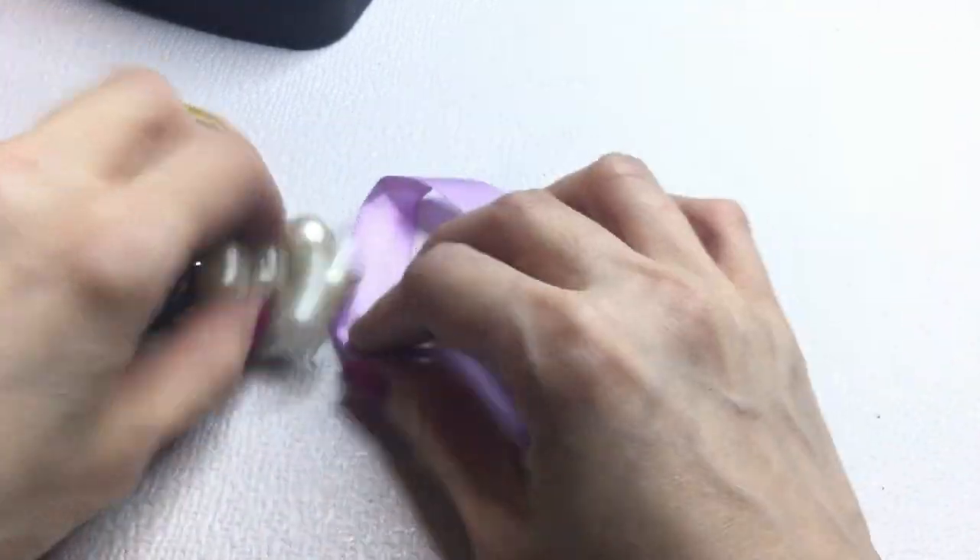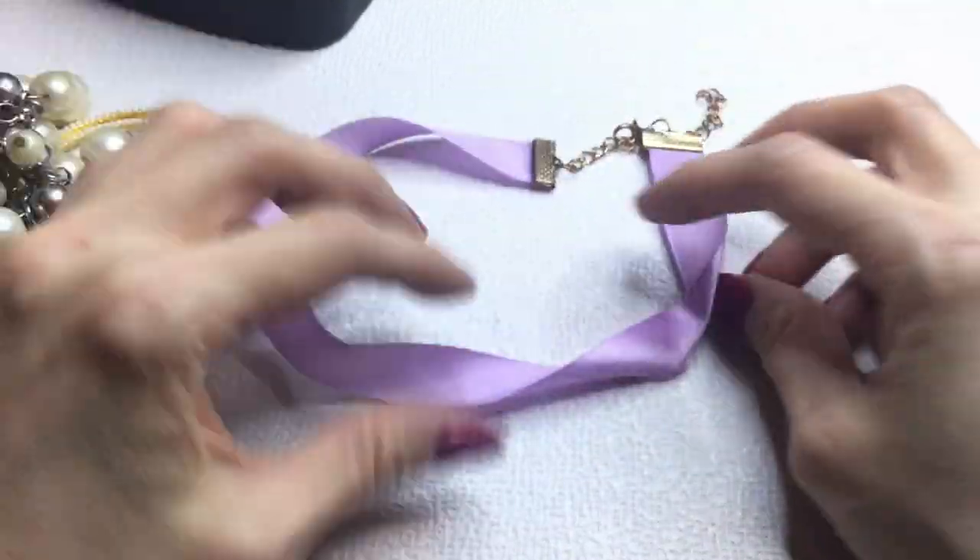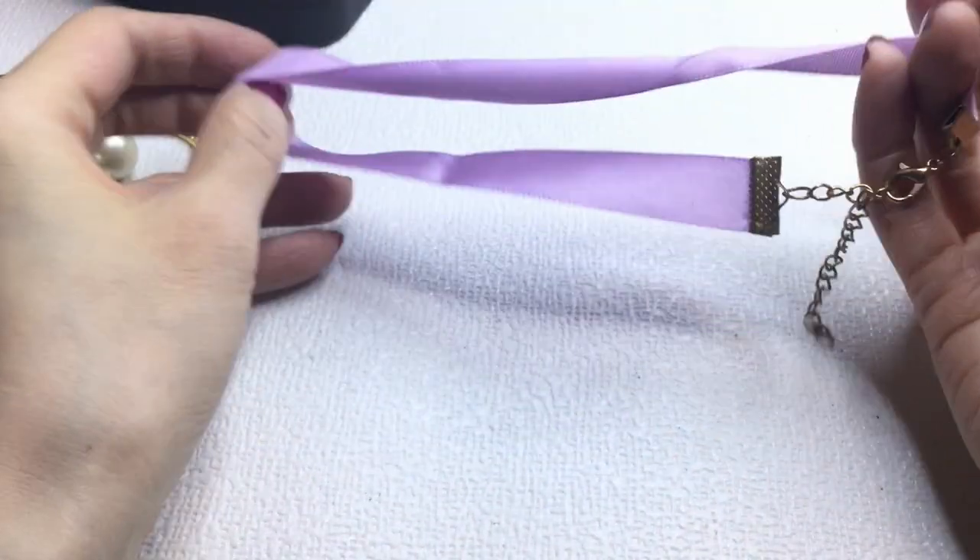Next we have a ribbon choker in a pretty lilac color — if anybody wants this it will be a dollar.